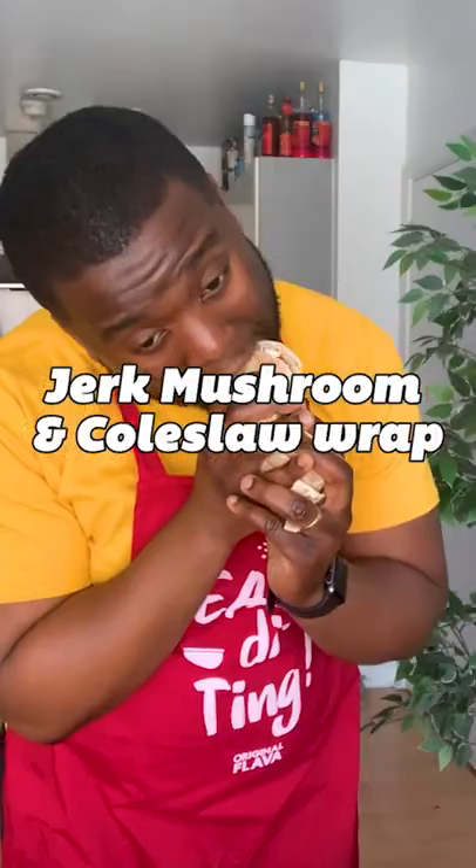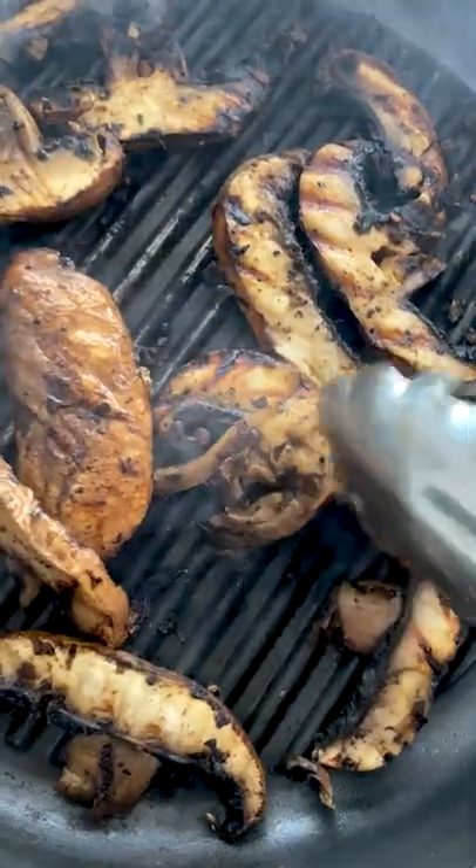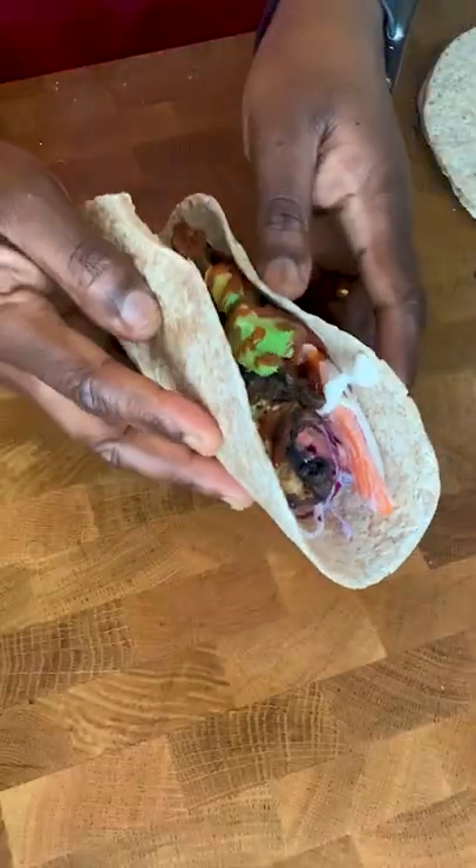Here's an easy jerk mushroom and coleslaw wrap, taken from my plant-based book, Natural Flavour. Listen, when you're hungry sometimes you just want that quick fix. It's quick, it's easy, and it's so so delicious.